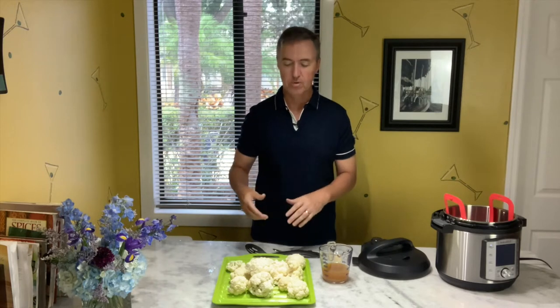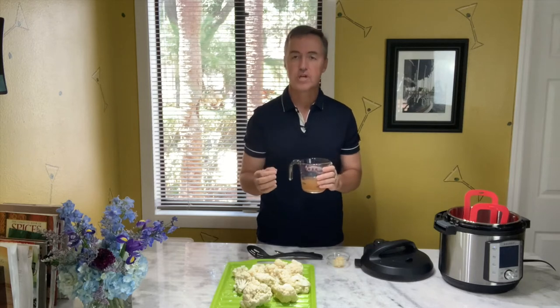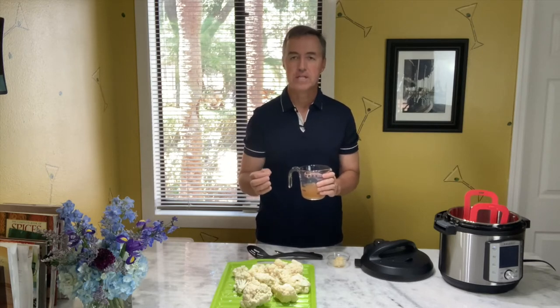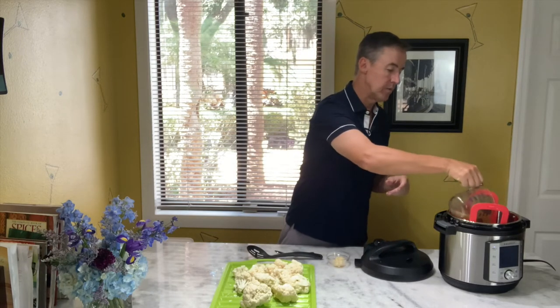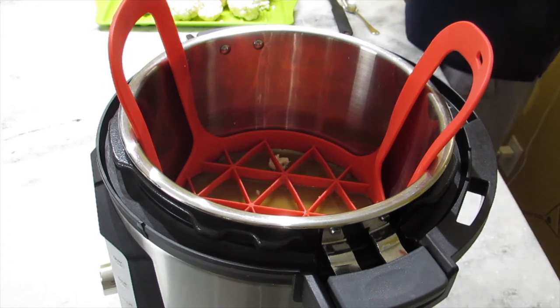Very healthy meal. The cauliflower mashed potatoes — if you're cutting back on carbs, maybe you're going plant-based, this is an awesome side dish for your main meal. But if you just want to eat it by itself, it's awesome too. This is kind of my secret weapon: vegetable stock. I've tried chicken stock, I've tried my favorite Trader Joe's ginger stock. The vegetable stock is the tastiest, hands down, with these cauliflower mashed potatoes. Make sure you use one cup of vegetable stock.